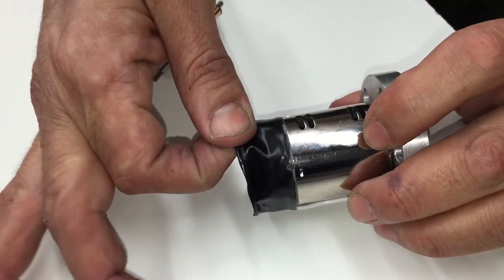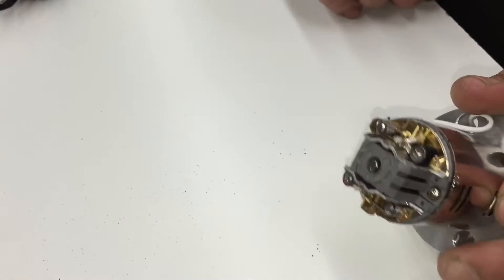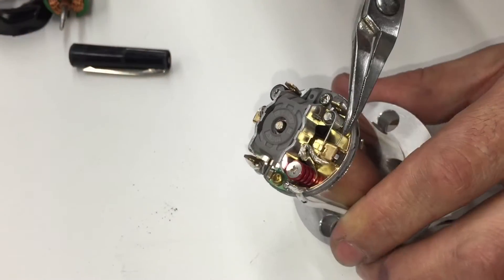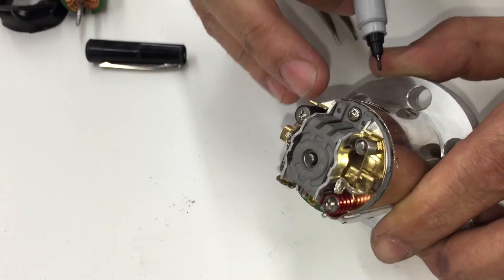First thing to do is to remove the tape and then check that the springs are in working order. Check that the springs are not broken and then make a reference timing mark.